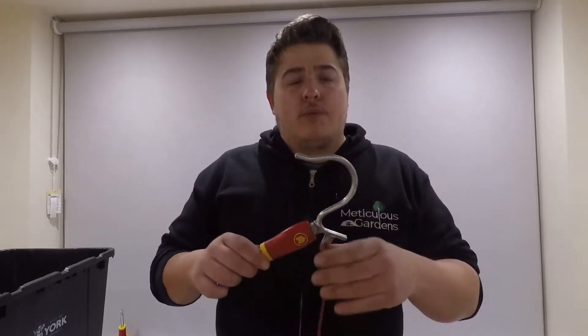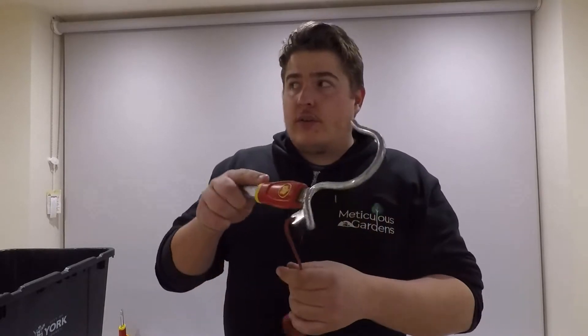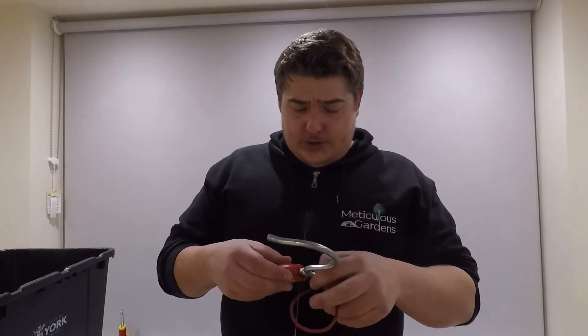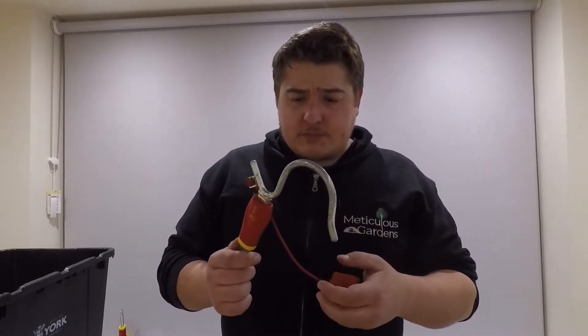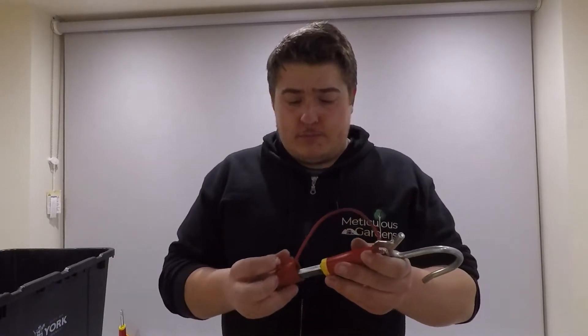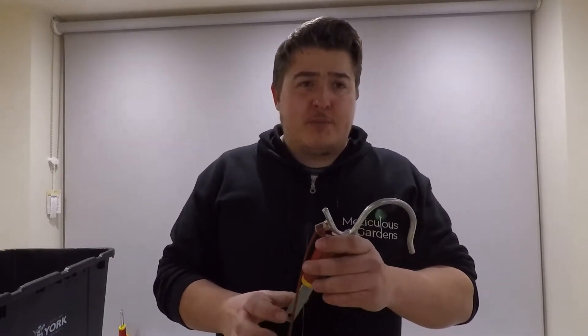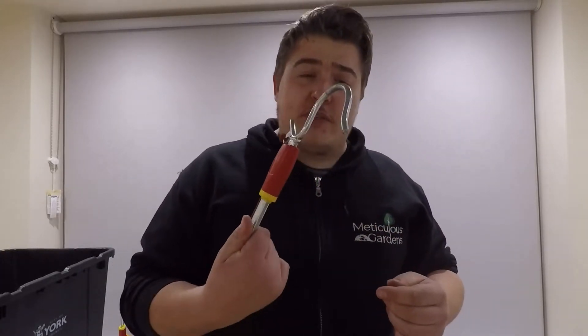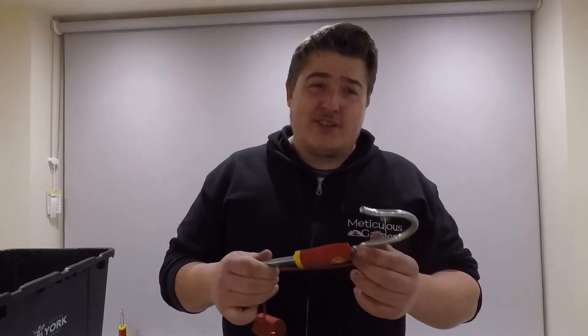The branch hook — a random tool. I bought it because there was a tree branch hanging over our neighbour's and I thought I'd pull it and cut it. When I got there, the tree was already cut down so I didn't even need to use it. I've used it two or three times — including at a commercial site at Christmas to put lights around trees. It's essentially just a hook. Six out of ten.